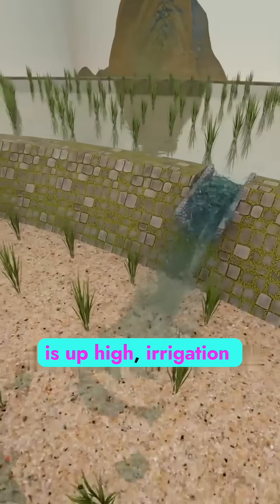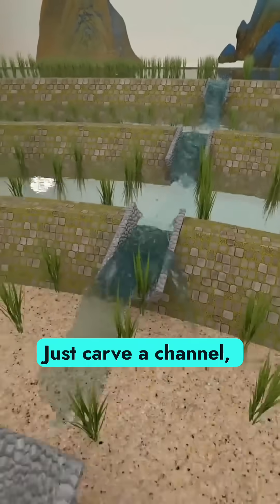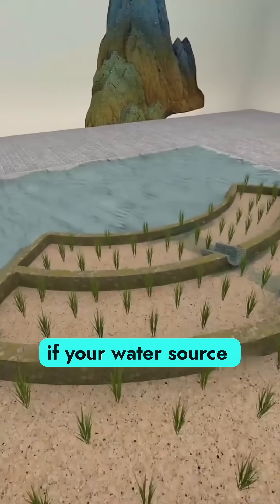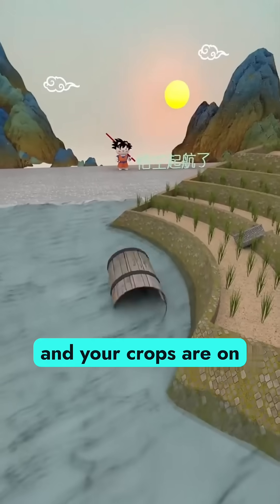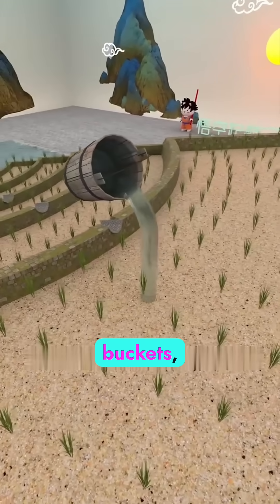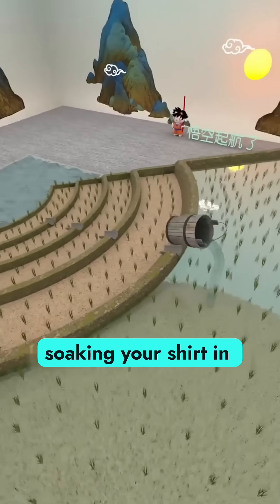If your water source is up high, irrigation is simple — just carve a channel and let gravity do the work. But what if your water source is all the way down in the valley, and your crops are on steep mountain terraces? You could climb back and forth with buckets, straining your shoulders and soaking your shirt in sweat.